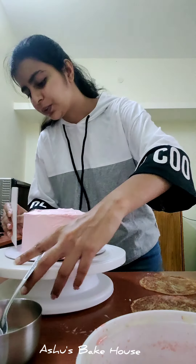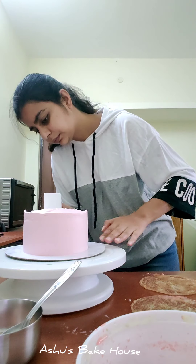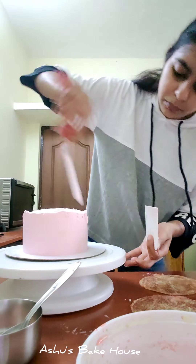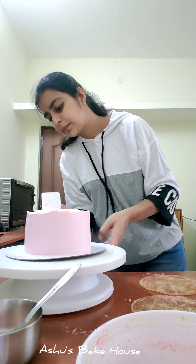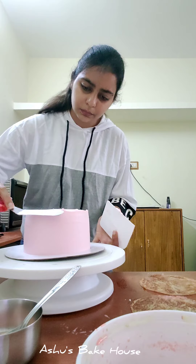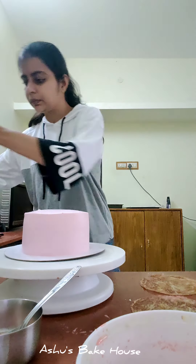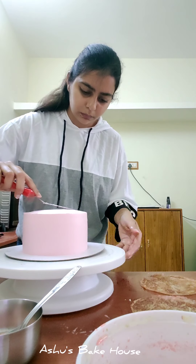With the help of a scraper, scrape the sides and top to give the cake a neat, smooth finish. The coating is done and the cake is ready — just the decoration part is left.